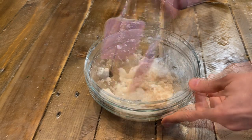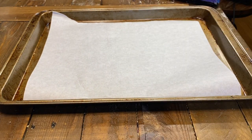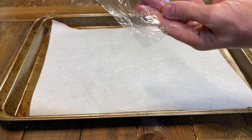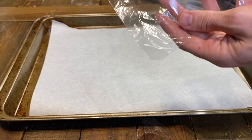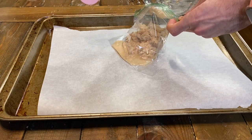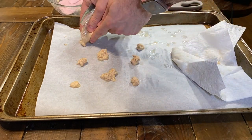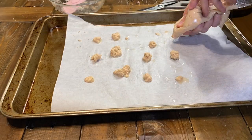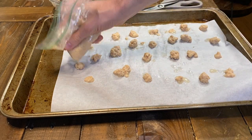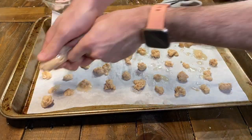It should now be a liquidy paste. Get a cookie sheet and line it with parchment paper. Get a sandwich-size plastic baggie and cut out the bottom corner — this will act as a piping bag. If you have an actual piping bag, you can use that as well. Add your salmon and egg mixture into the bag, then squeeze out small dollops through the corner onto the baking sheet. Try to make them cat-treat size, but note that they will shrink a little bit in the oven.